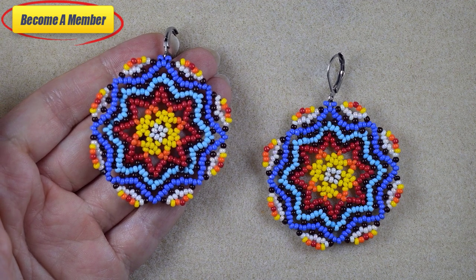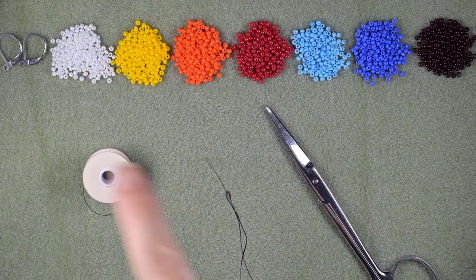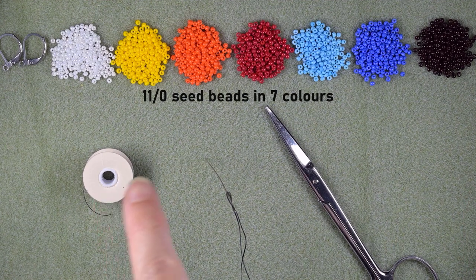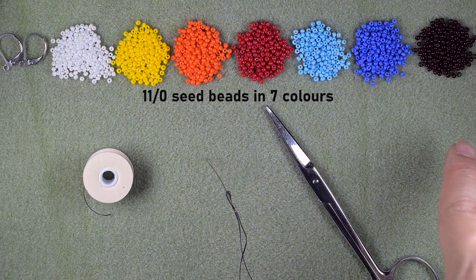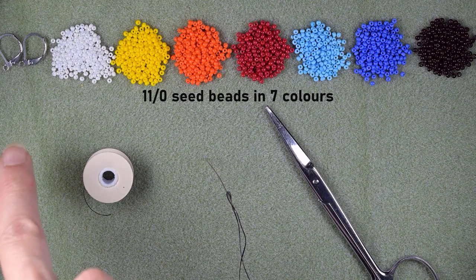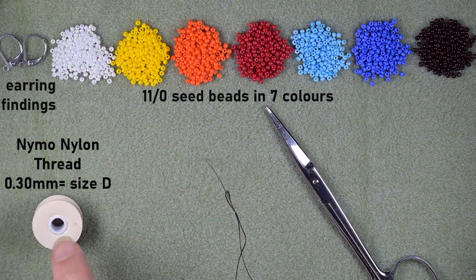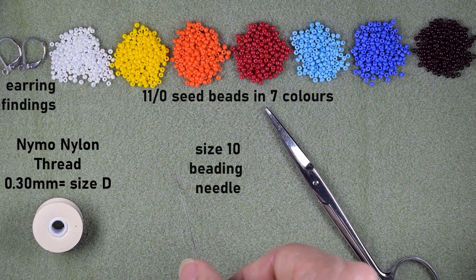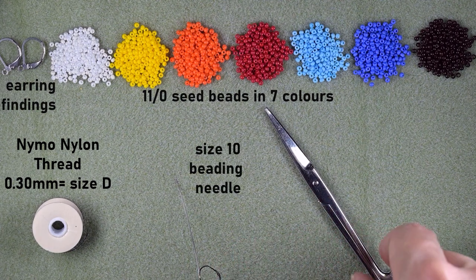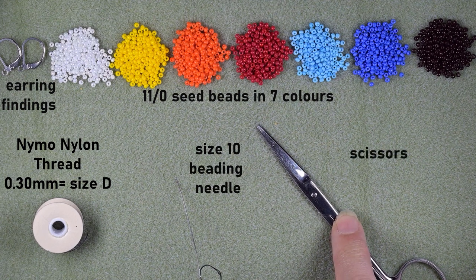Now let's start with the list of materials. What I'm using for this video are seven colors of size 11/0 seed beads: white, yellow, orange, red, light blue, dark blue, and brown. I'm also using earring findings — liver of paris style, but you could use others of your choice — nylon thread at 0.3 millimeters thickness (size D), a size 10 beading needle (you could also use size 11 or 12), and scissors.